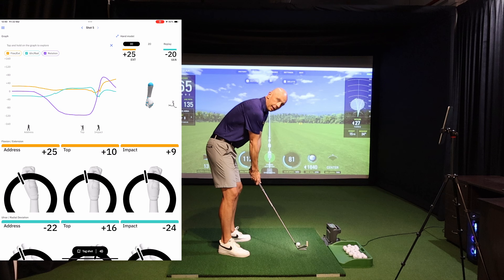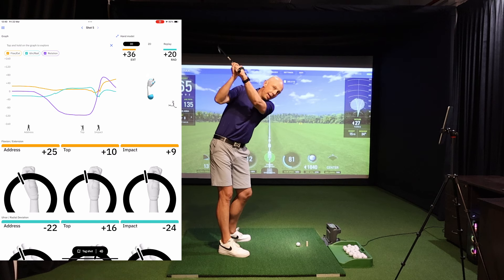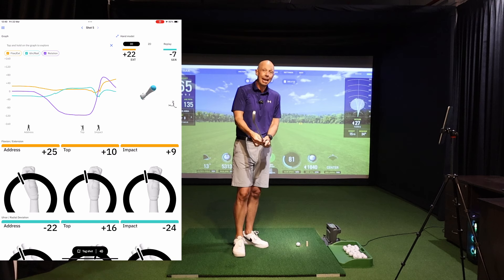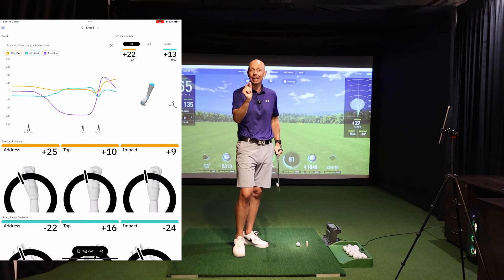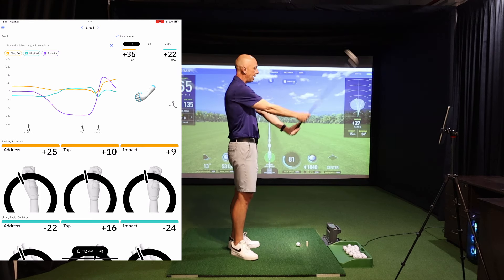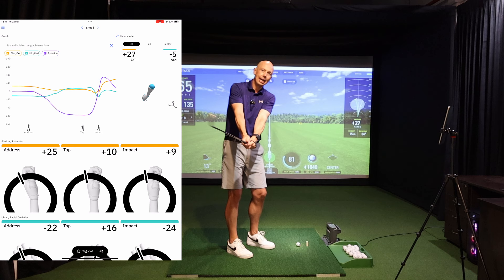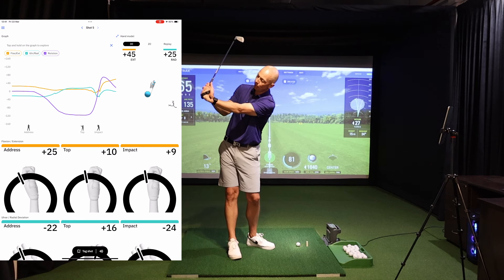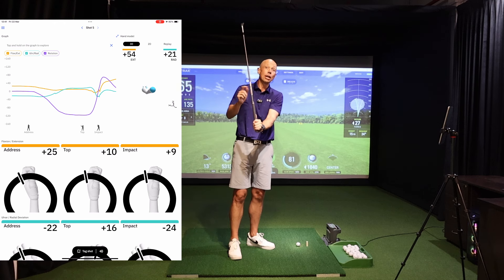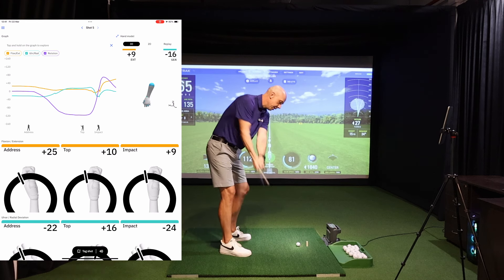Your club face is in a good place and you're going to be on track to deliver the club in the most efficient and powerful way possible. However, I teach a lot of people who have a good-looking club face and wrist angles at P2, but by the time they get to the top of the swing everything goes wrong. The biggest reason I see this happening is golfers attempting to lengthen their swing incorrectly — lengthening it via excessive radial deviation, the hinging up of the wrist. What people don't understand is that the more you hinge your wrists upward, the more extension you add, and we already know that extension opens the club face.